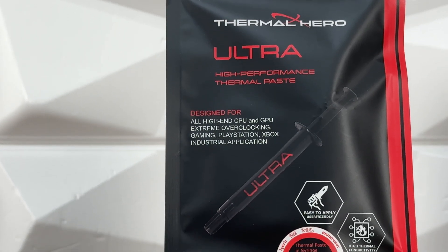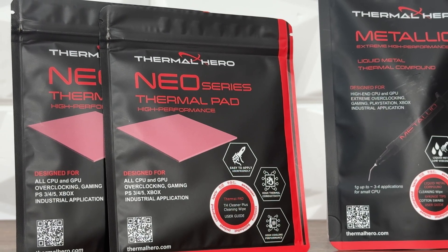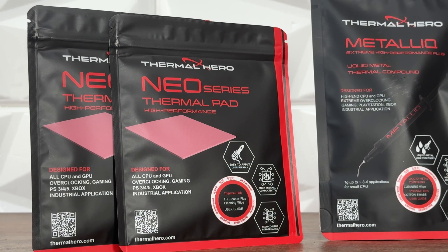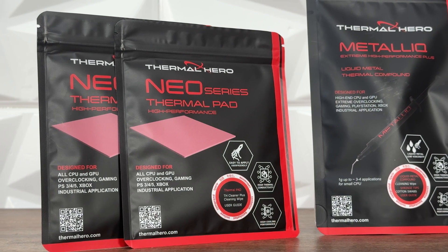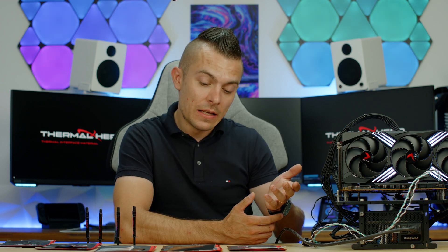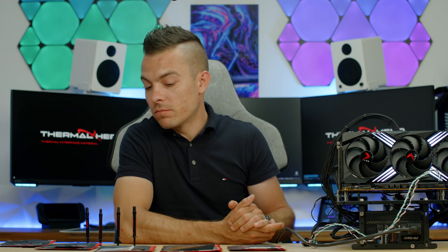The only thing that is a bit strange out of all of this is the thermal pads. The box says 'all CPUs and GPUs,' and I know this isn't really a thermal pad — it's a thermal sheet, which makes more sense. Thermal pads go on VRMs, MOSFETs, and similar stuff. This is kind of awkward, but I did place them on the CPU just for the sake of having some thermals — and I didn't expect it to even go as high as it did.